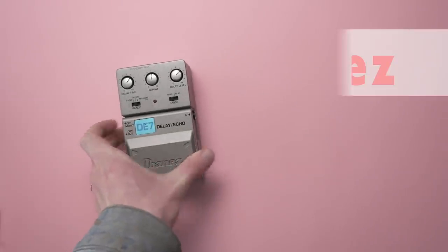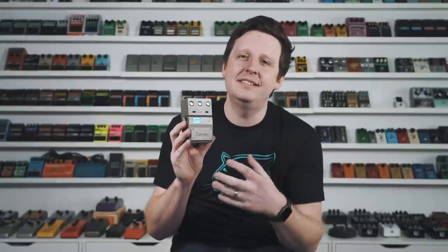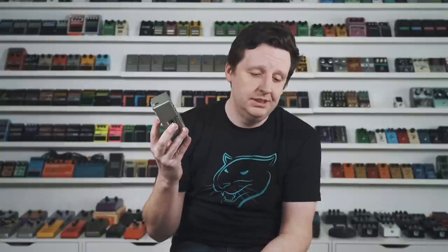Next is the Ibanez DE7 — this thing is a legend. You see it on so many boards and so many records, and there's a reason. The series didn't do that well commercially — it's a late 90s/2000s thing where you push in the knobs to lock them — but the delay circuit is fantastic. It lives in the digital realm but has this tape-like repeat that cuts through a mix so well. For 70 bucks, it had to be on the list.